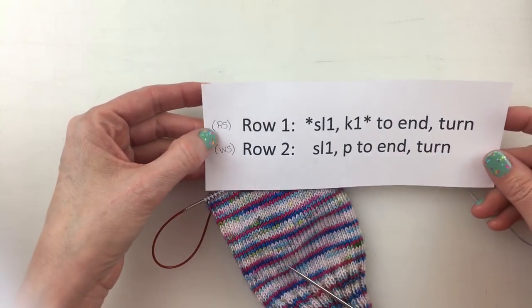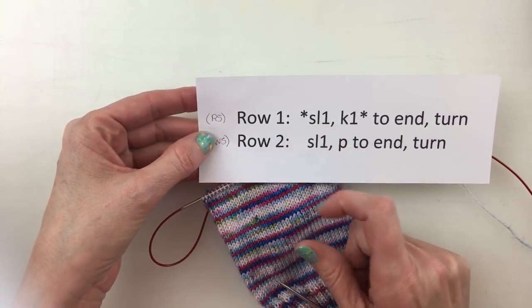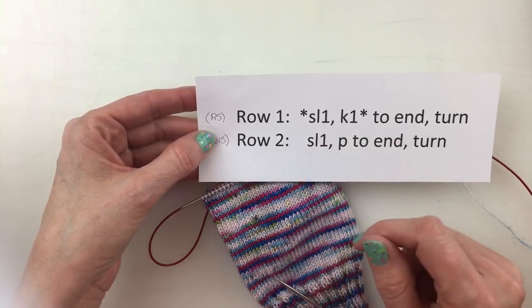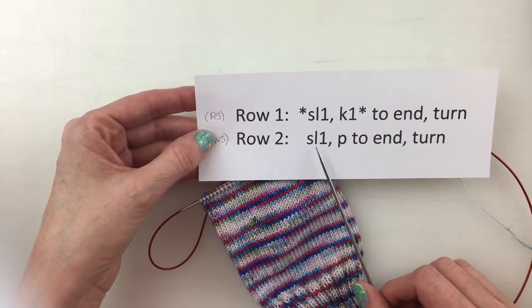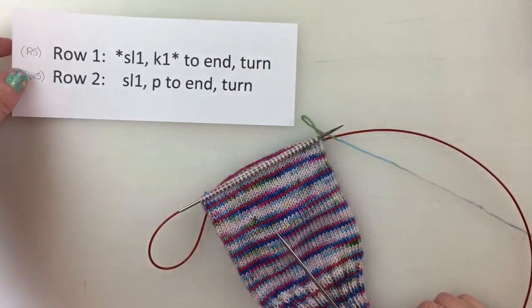So the right side, row one, we are going to slip one — and I'm going to show you how we do that — we're going to slip it as if to purl and knit one, and we're just going to do that back and forth until we get to the end. We should always be ending with a knit one. And then when we get to row two, we're going to slip one and purl all the way across.